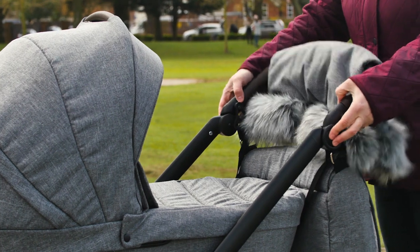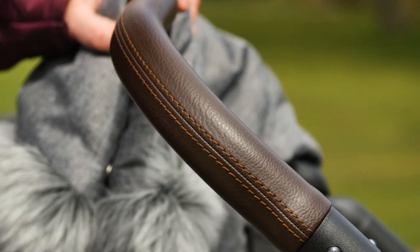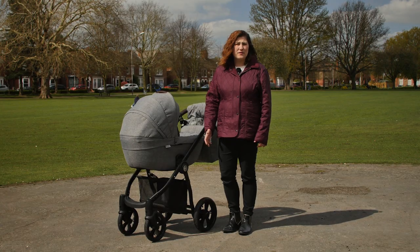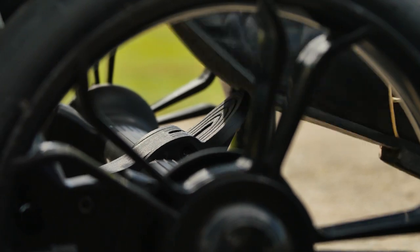The handlebar adjusts in height to different drivers and is covered in attractive leather style material. As we've tested the Prestige in the winter months, we've enjoyed using the hand muff that was included with the package. The centrally located foot pedal of the brake blends in with the chassis and is just the right size to find easily in a hurry.